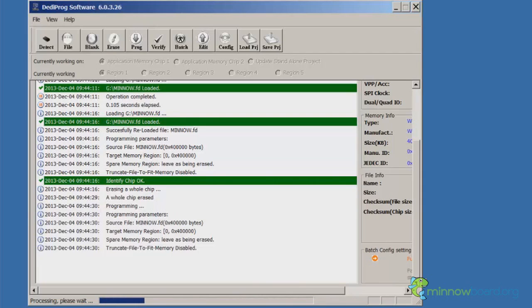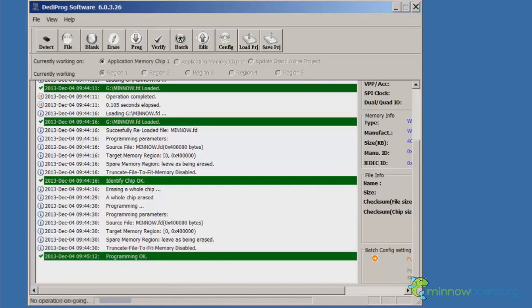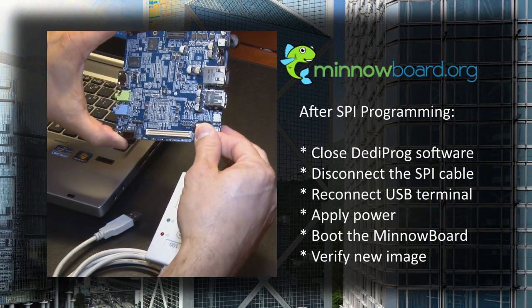This operation can take several minutes. Make sure not to interrupt the process, otherwise the system won't boot after programming. Once the new image has been programmed, close the DediProg software and disconnect the SPI cable.